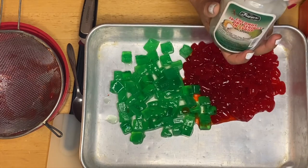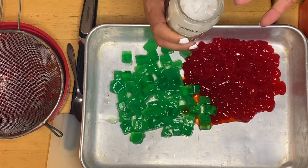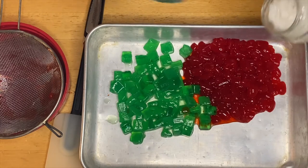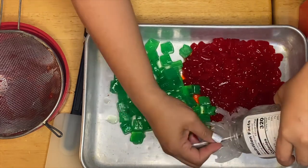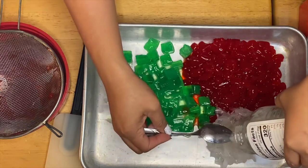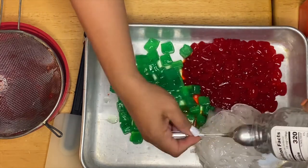This coconut strips doesn't have a lot of sauce in it, so all I have to do is just pour the whole thing in. I'm so excited!